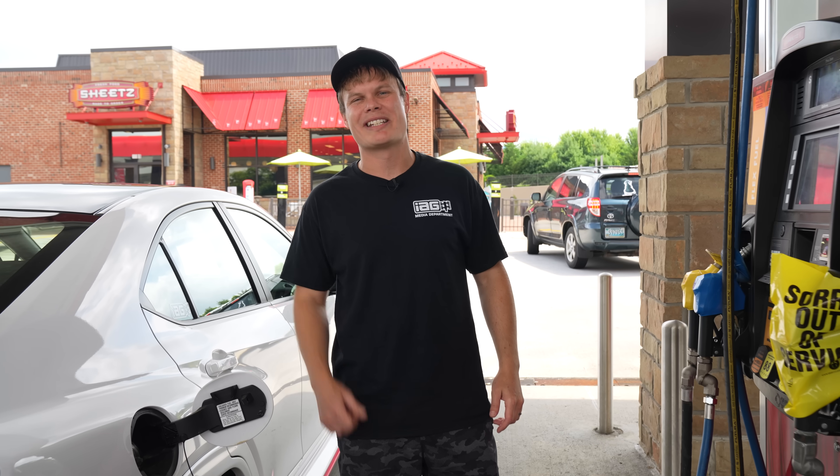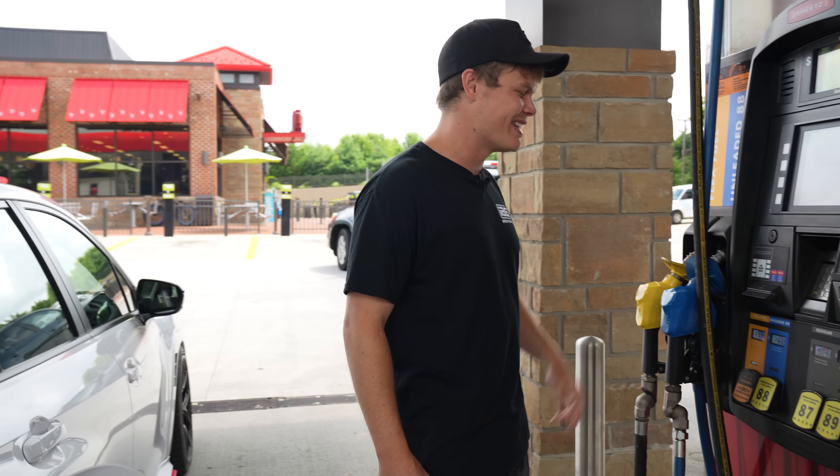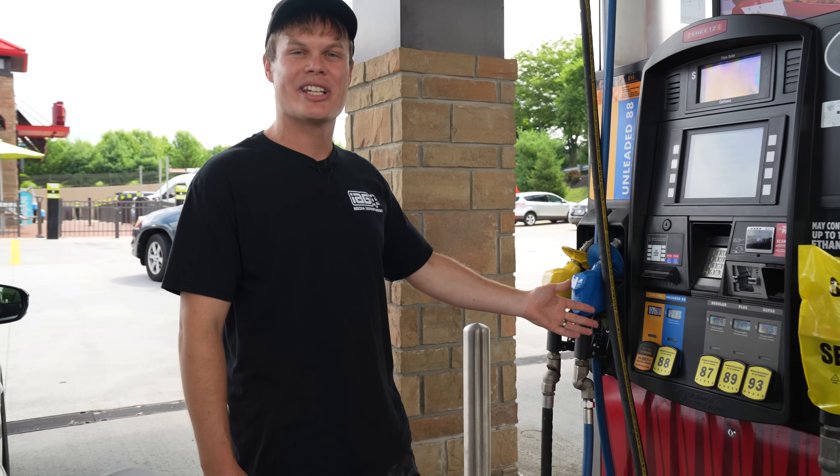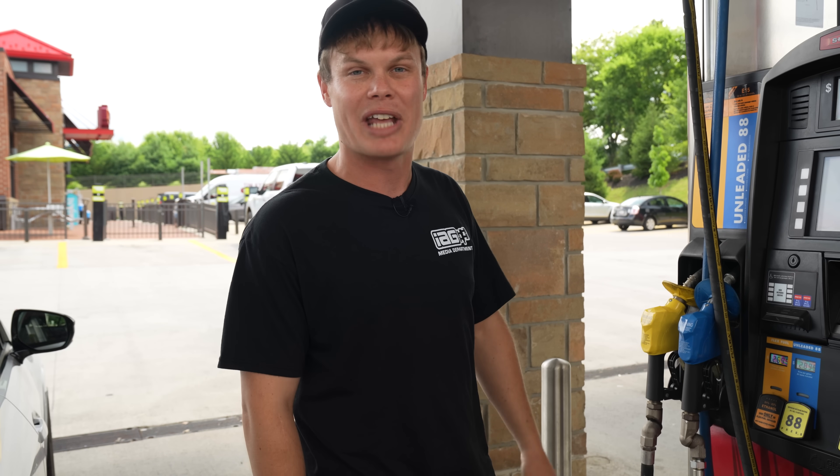First fill-up on the WRX now that we've got it tuned on flex fuel. I get to finally put some ethanol in this thing, and at least we're only paying $2.69 versus the 93 octane at $3.89. In the end it's kind of a break-even because you do get worse gas mileage, but I'm still excited to see how the car feels with ethanol.